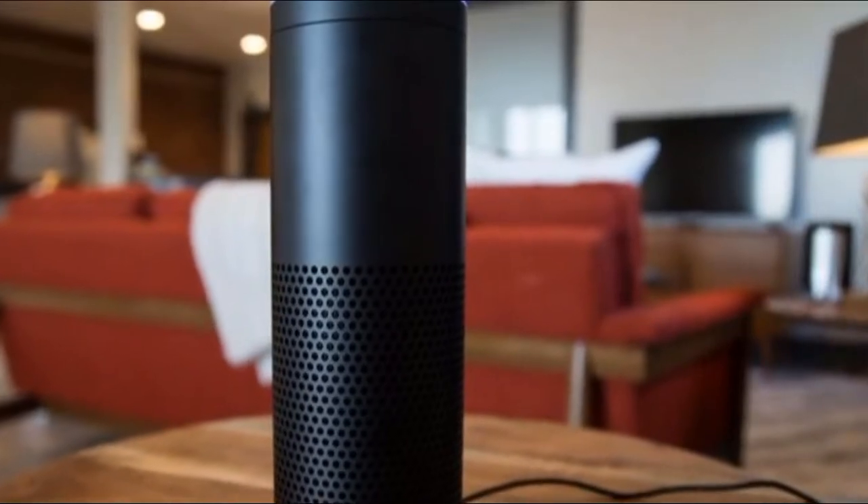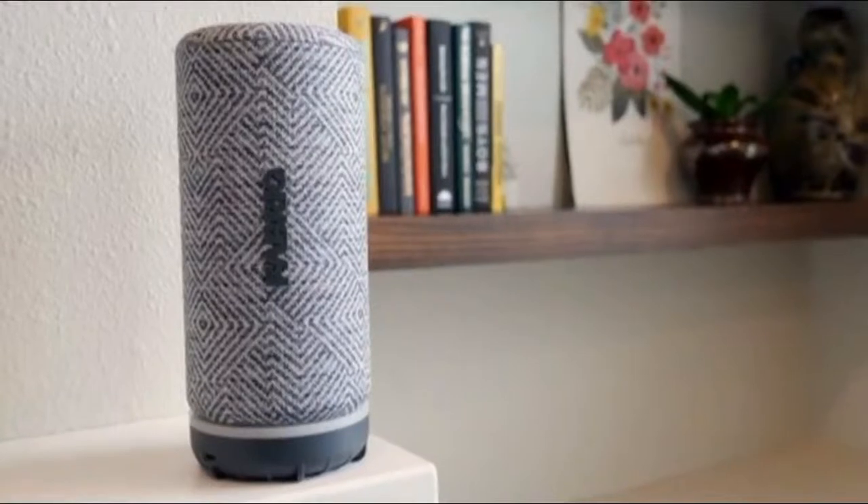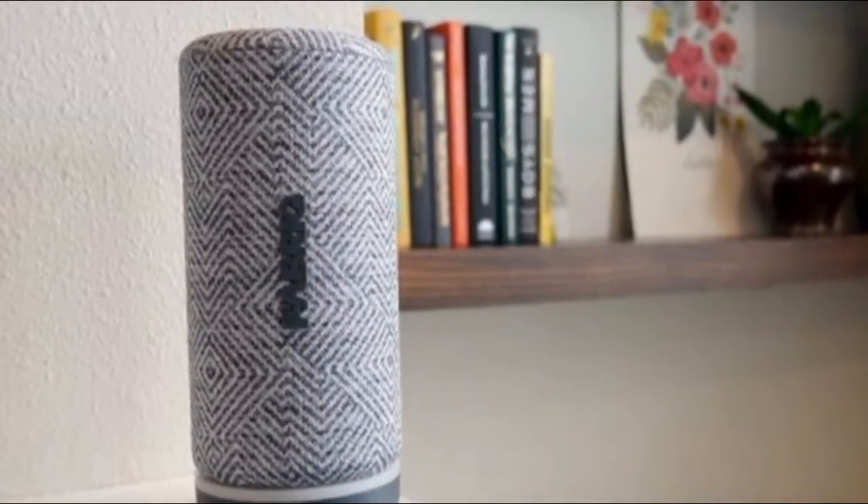Alexa also offers traffic updates, kitchen timers, flash briefings of the day's news headlines, control of a wide variety of smart home gadgets, and access to a growing library of over 20,000 free skills that each teach Alexa new tricks when you enable them.